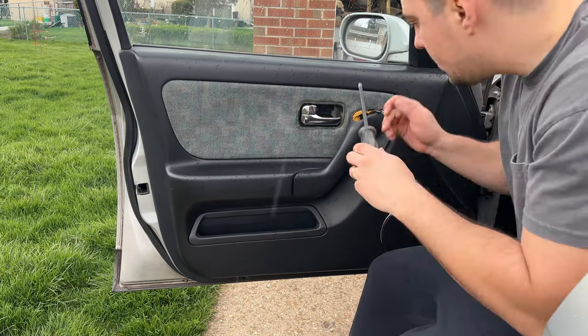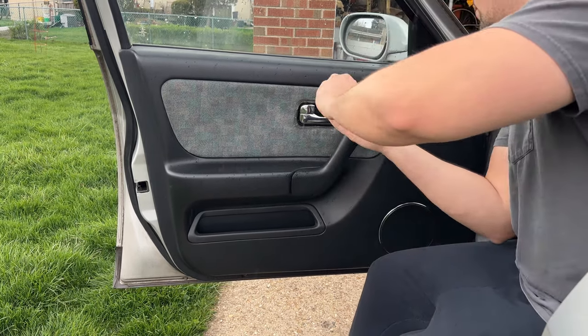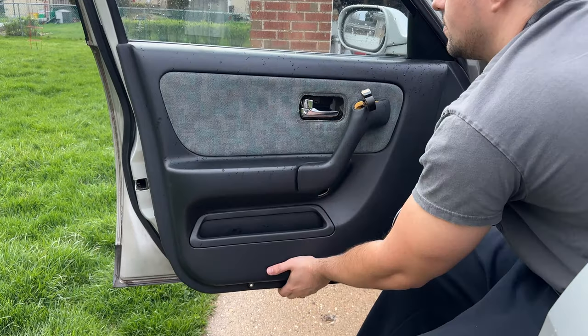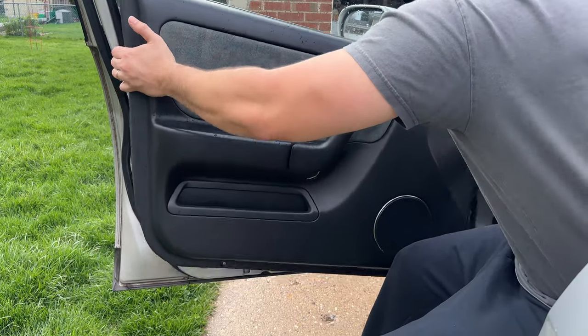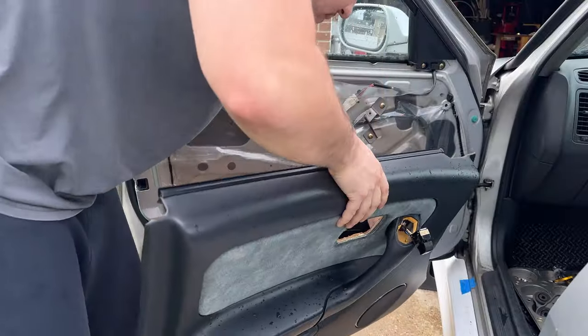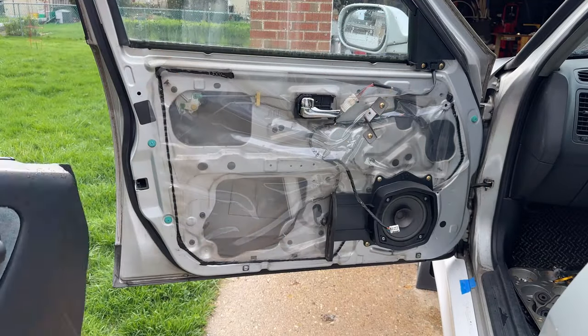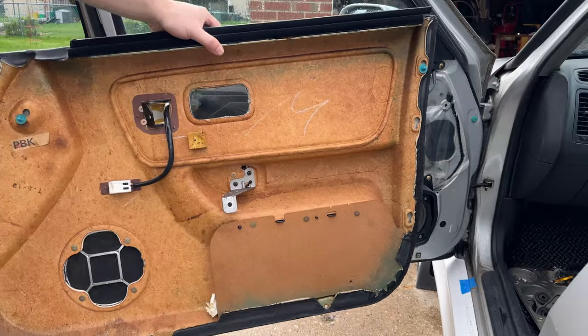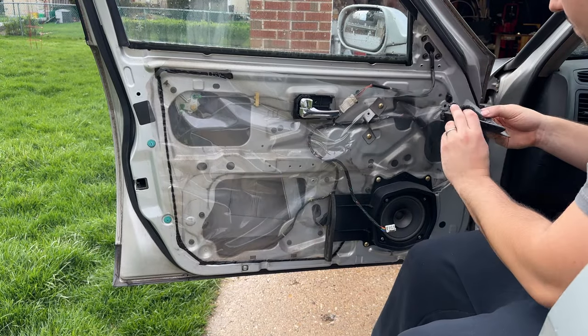One screw is below the window switch and one is underneath the armrest. Then the door panel is held in just by snaps and pulls up. There's a little shelf on the top that the door panel slots into, and there's a harness plug for the window switch. Then there are two screws to take off the mirror cover.